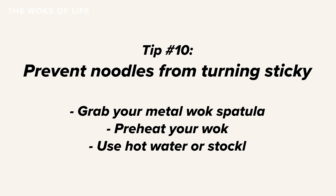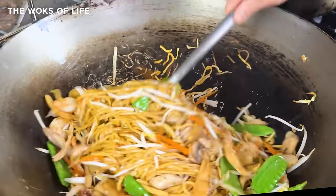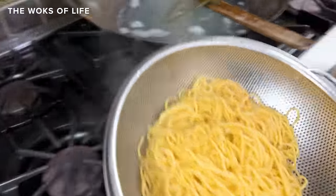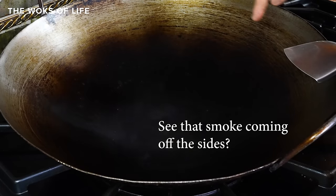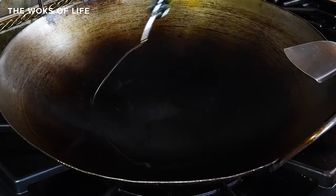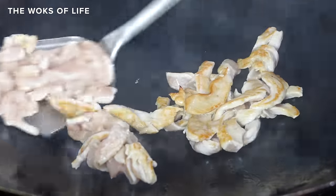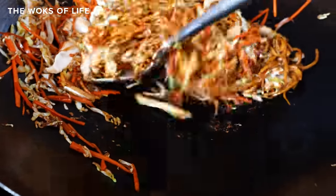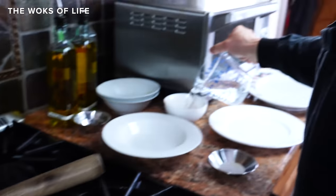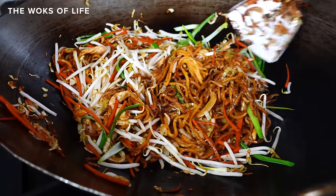Tip number ten: prevent noodles from turning sticky by using a metal wok spatula, preheating your wok, and using extra hot water to loosen the noodles. There are a few tricks. First, make sure you prepared those lo mein noodles properly as described at the top of the video — tossing noodles in oil gives you a head start so they don't stick to the wok. Second, preheat your pan or wok until it's just smoking before adding the oil, which helps get rid of surface moisture trapped in the grooves of the metal and naturally creates a more nonstick surface. Use a metal wok spatula — the thin edge makes it easy to scrape up any bits that start to stick. And have a little hot water or hot chicken stock on hand to loosen noodles if they look dry, since dry noodles tend to burn and stick.